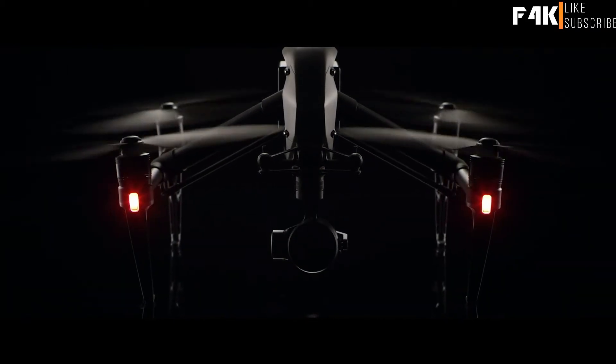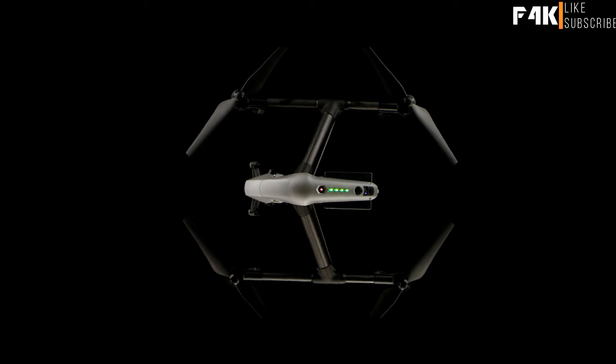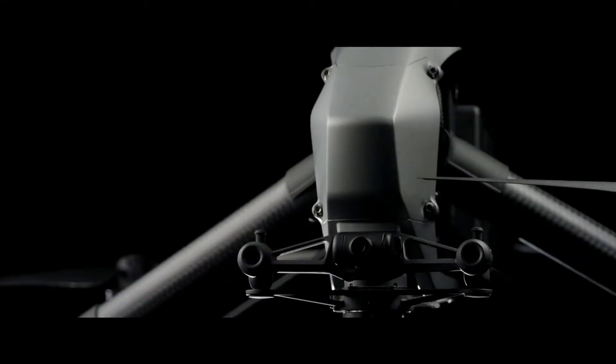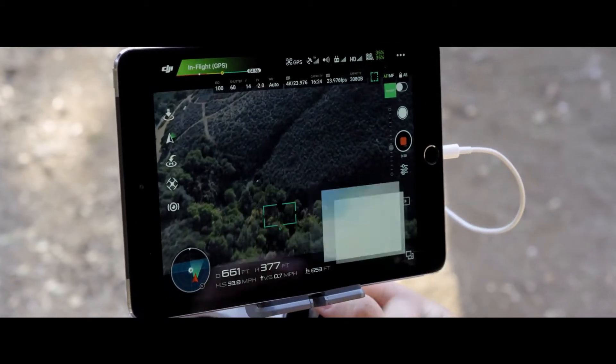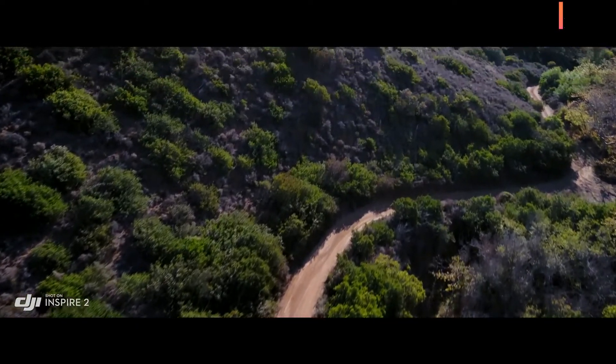The Inspire 2 builds on this foundation, empowering filmmakers to be more creative than ever, whether flying as a team or operating as a single pilot. A dedicated two-axis stabilized FPV camera with independently adjustable pitch gives the pilot a personal live feed, freeing the camera to move any way they need to get the shot.